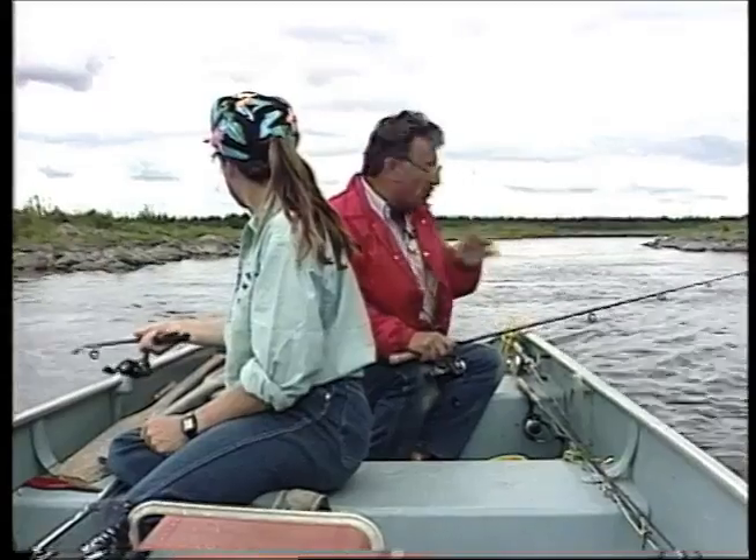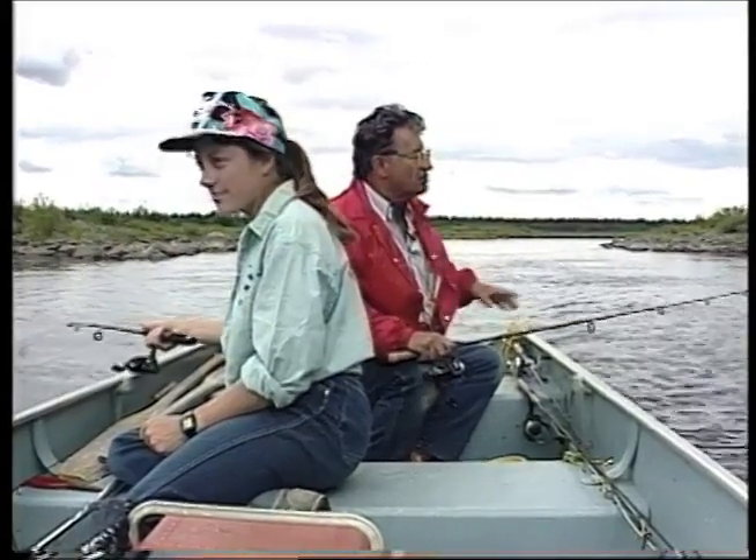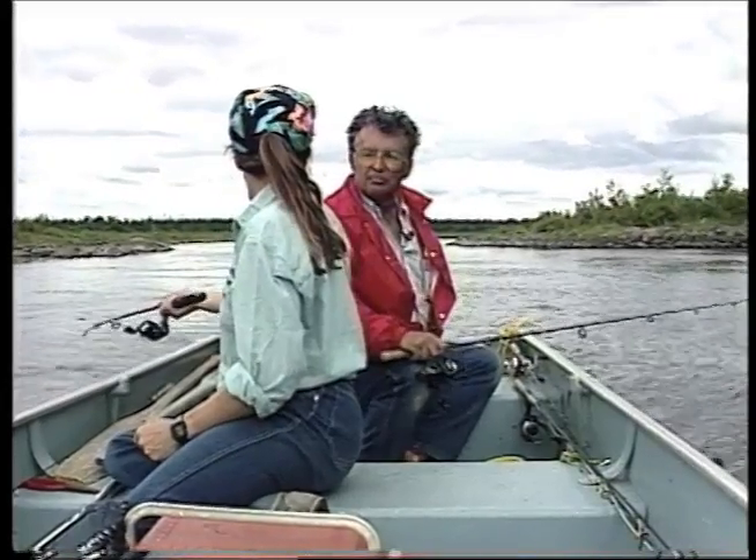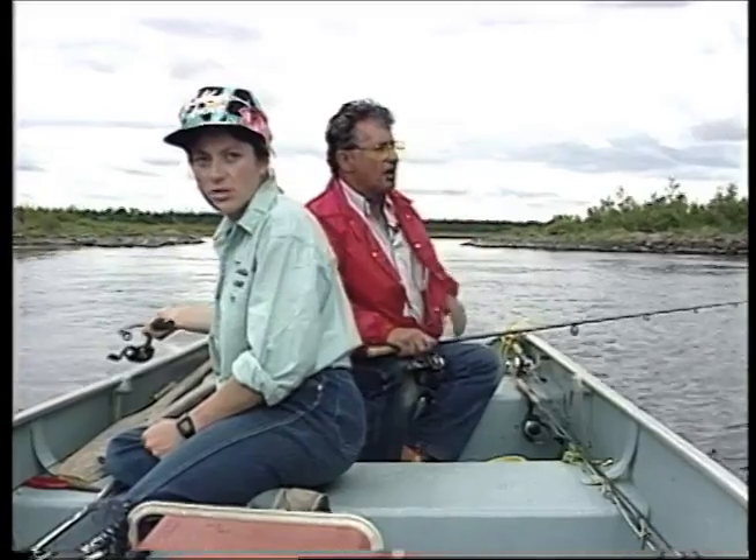You've got to keep your motor going just a little bit faster than the current. We're traveling pretty good but fish will take it even so. This is about a three mile an hour current here - that's not too fast.